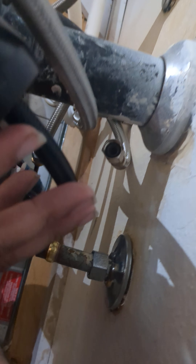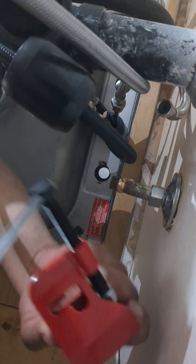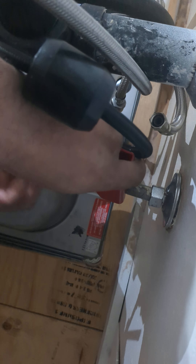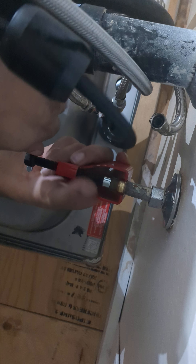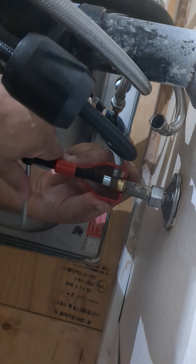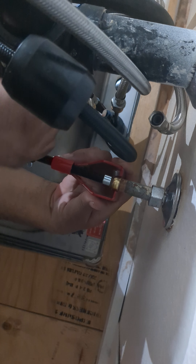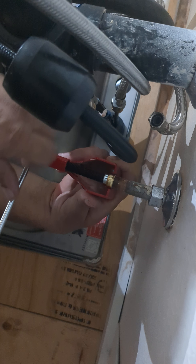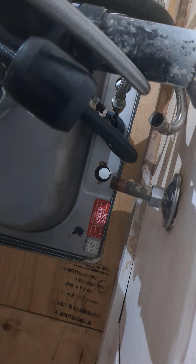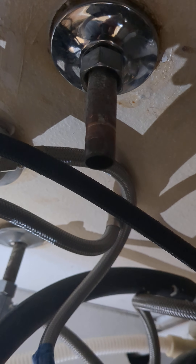So what you have to do is use a compression fitting removal tool. It slides over the ring and into the pipe. And as you turn it, as you can see, all it's doing is pulling the ring towards you. And remove. That is how you remove the compression fitting ring so that you can replace your angle stop.